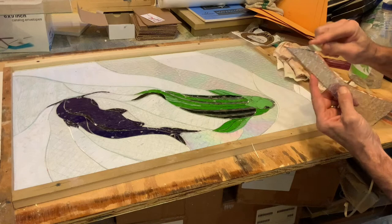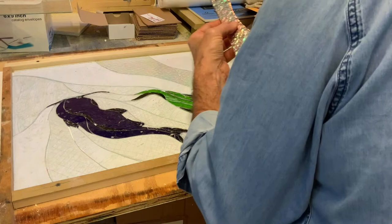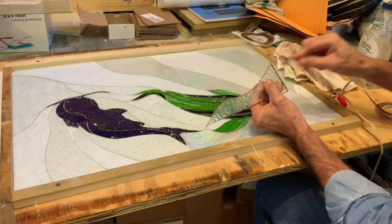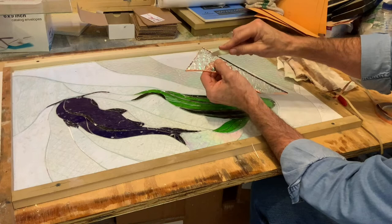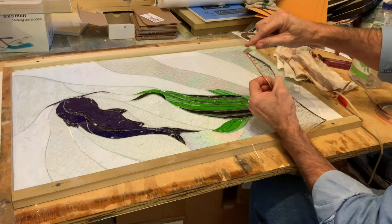I like this iridescent quality of this particular glass. As you can see it'll give a nice water texture, and then the ripples in it are clearly water-textured as well. This piece is going to be three layers of glass.